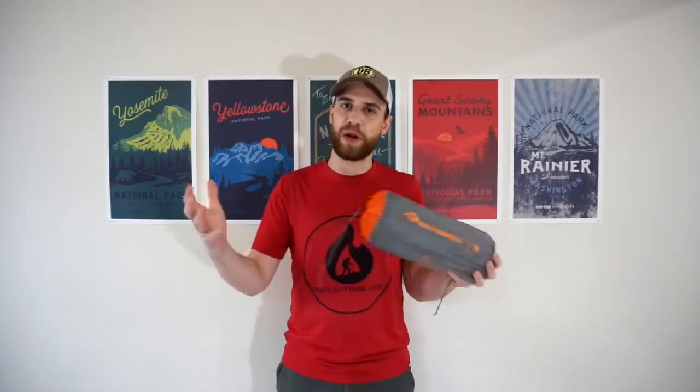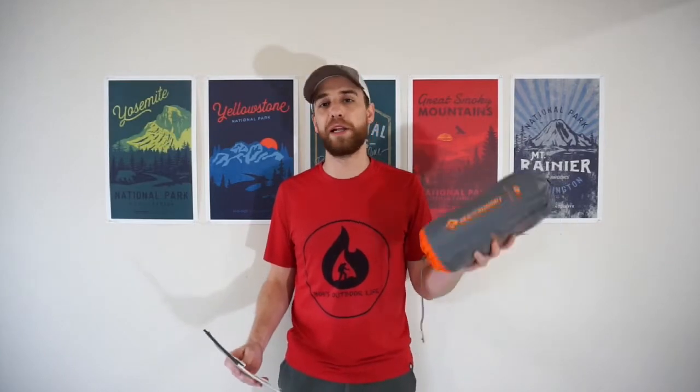Before I get into the nitty gritty, here is the Etherlite XT Insulated sleeping pad by Sea to Summit — this is the regular version, which also comes in a large. For weight, the regular version is only 15 ounces, pretty nice and lightweight at under a pound, especially given how large this thing inflates. For the large version, you're looking at one pound four ounces. Pretty lightweight overall — obviously there are lighter options out there, but for the comfort, durability, and insulation value, I am very happy with it.